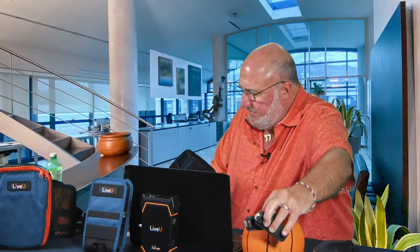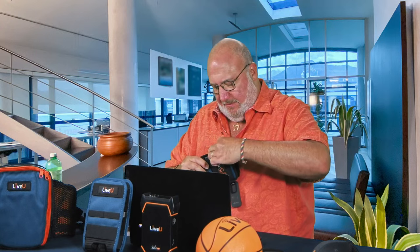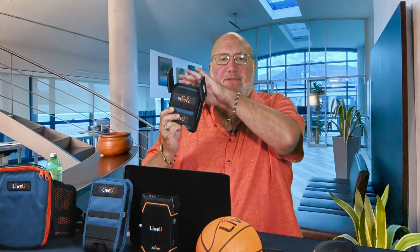LRT is the secret sauce that gives Live View cellular bonded products superior performance, reliability, and quality. It takes two modems — you add two modems to your Live View Solo into the USB jacks. Now you've got two modems on two different carriers sending their signal up to the LRT cloud, which combines the signal from both to give you superior video quality.